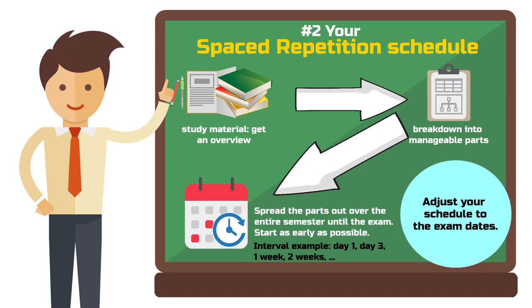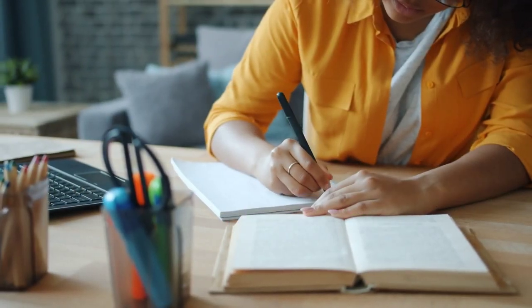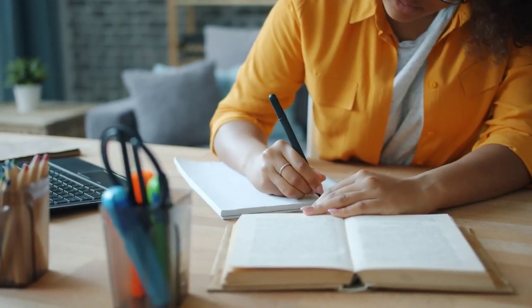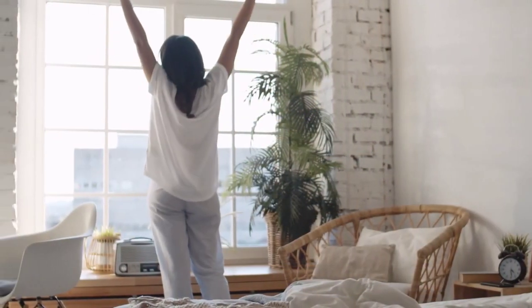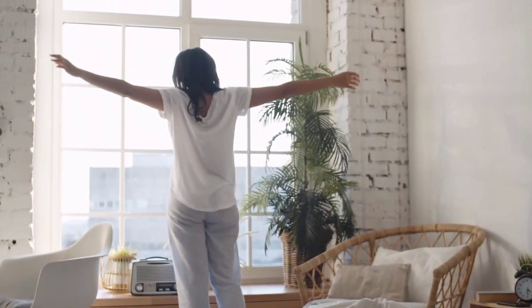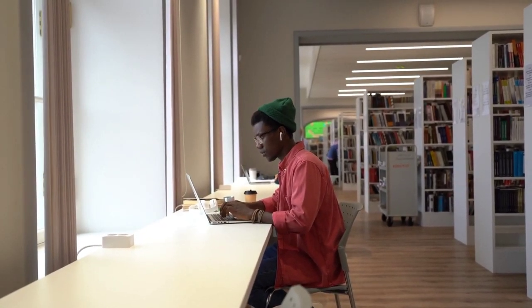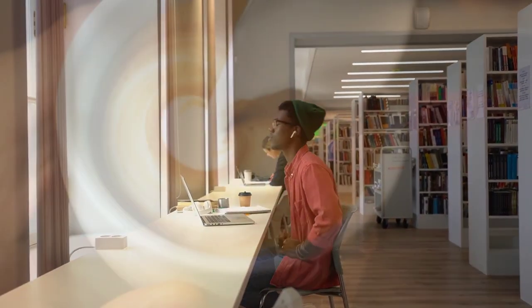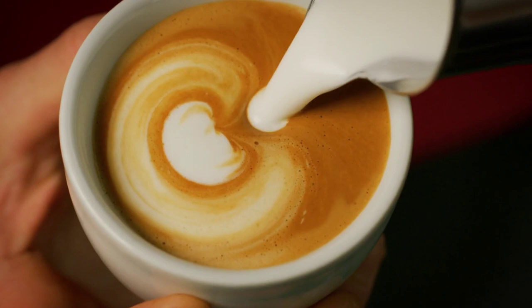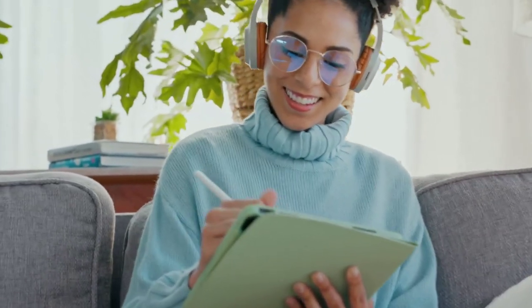Begin with the material for the exam scheduled earliest. Now that you have a plan, it's time to integrate it into your daily life. Make spaced repetition a nearly daily habit by finding a fixed time each day, perhaps in the morning or between lectures, and dedicate this time to your spaced repetition study sessions. You can also pair this session with something you enjoy, like your favorite cafe or an episode of your favorite podcast afterwards. This makes studying less of a chore and more a part of your daily routine you can look forward to.